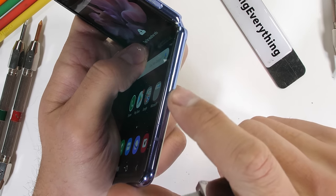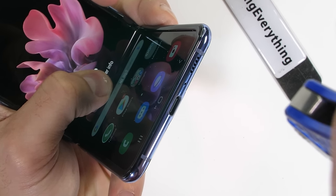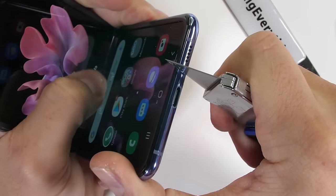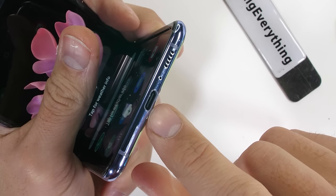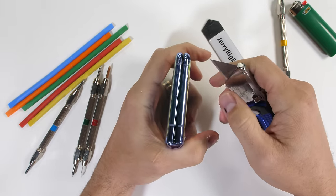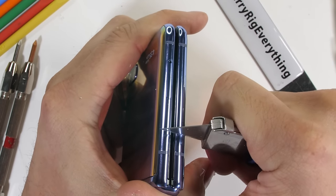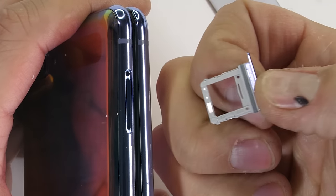The frame of the Galaxy Z Flip is made from metal. Down along the bottom, we have more metal alongside the singular loudspeaker, the USB-C port, and no headphone jack. The whole frame of the phone seems to be made from metal, which is a good thing and will hopefully keep the phone together during the bend test later. There are a few plastic antenna lines and a removable SIM card tray, but no expandable memory.